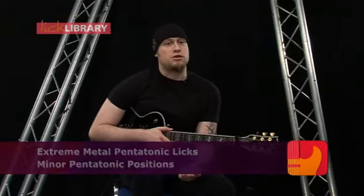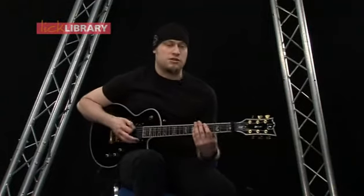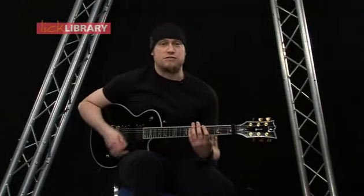For this first section of the DVD we're just going to be looking at the basics of the five note pentatonic scale and its five positions as well. We're going to do this in A minor and we're going to start on the fifth fret on the low E - this is the first shape.